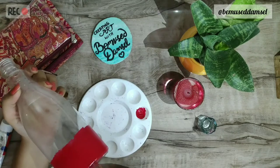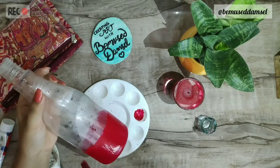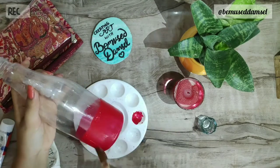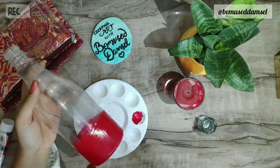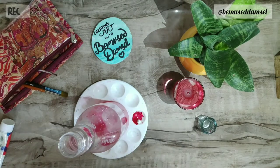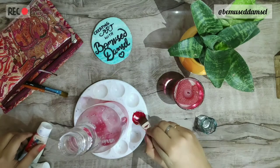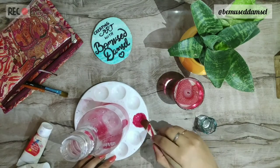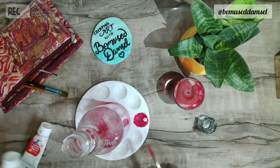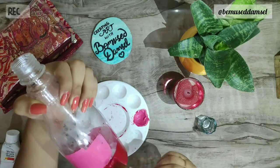The strokes should be in one direction so that it looks better and not messy. Then I added some white into my red to lighten the color, and that's all I'm going to do — painting the entire bottle in this ombre effect, and it will turn out okay.